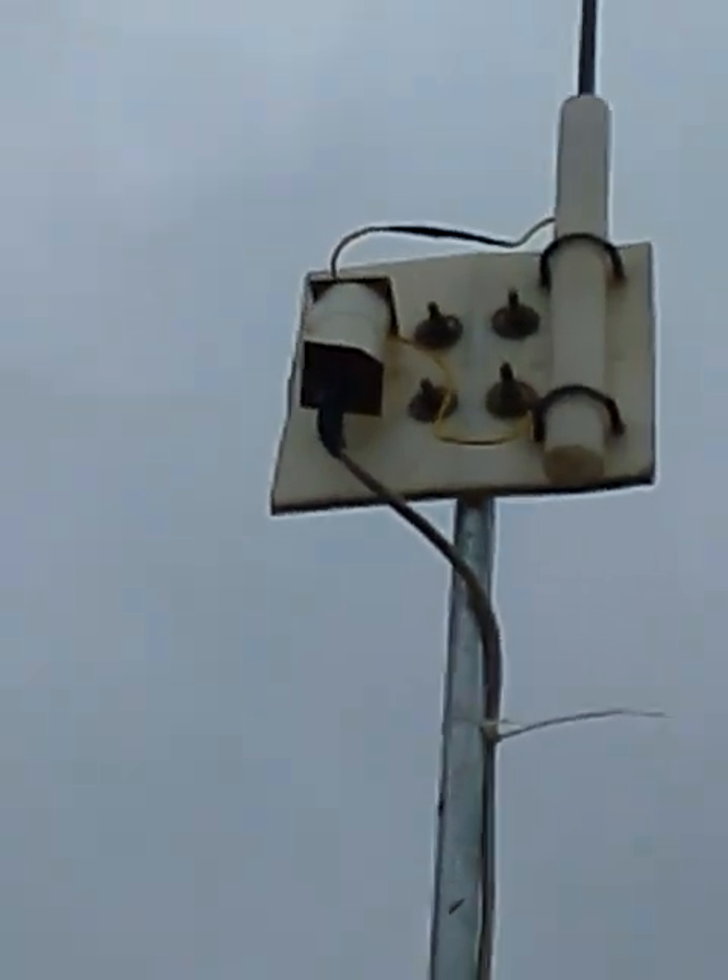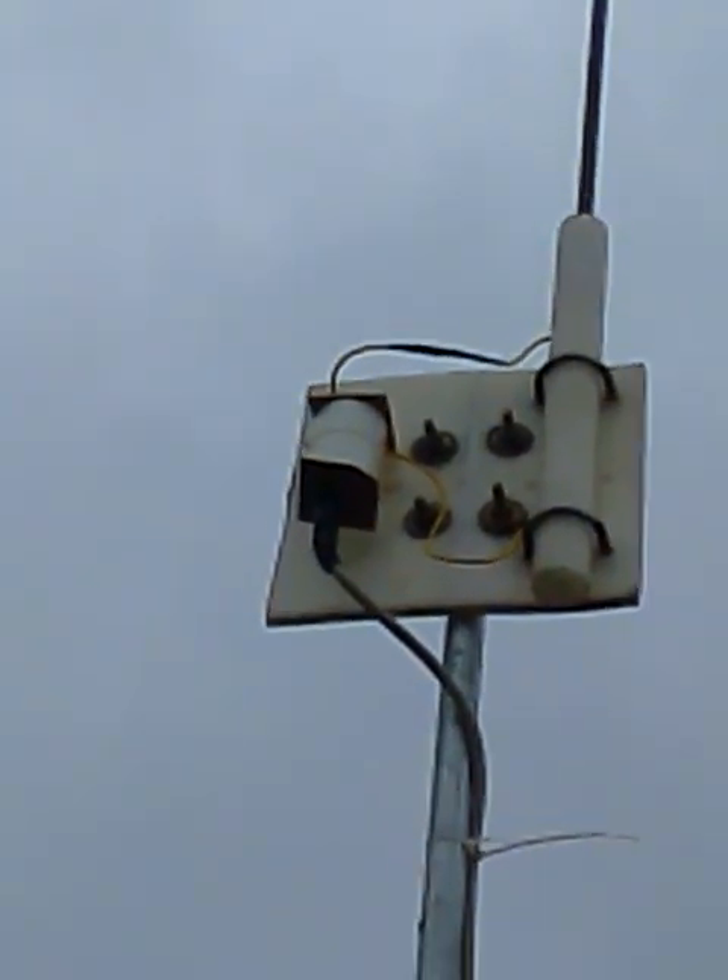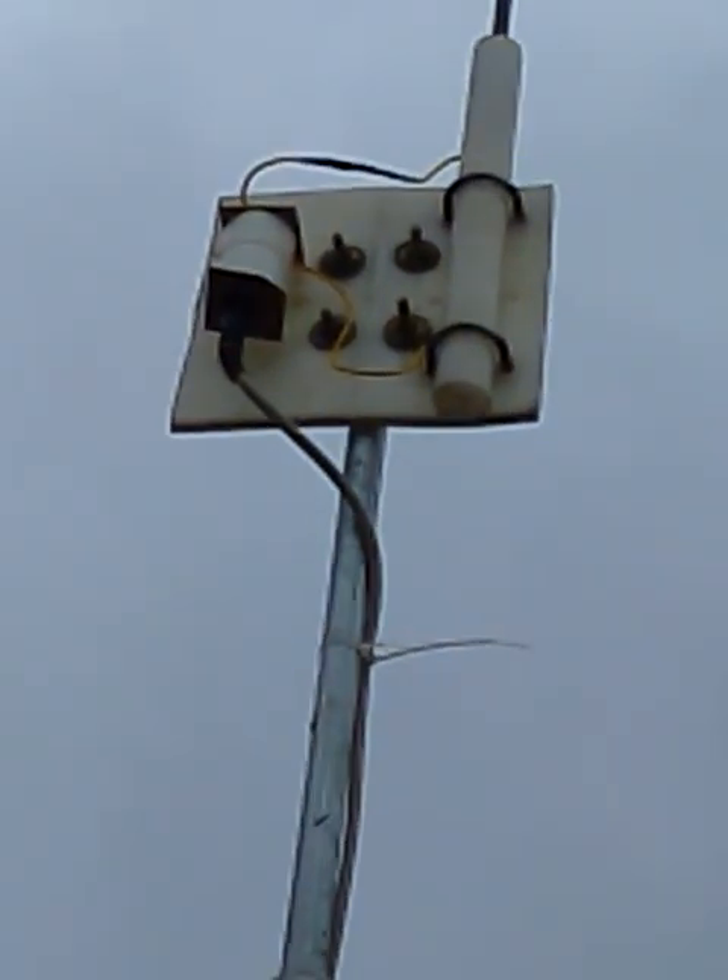The balloon is made of grade 43 toroid. You can also use grade 63 or grade 2 — the Q will be much better with grade 2, but it will not work on the VHF 6 meter band. Grade 43 is the best choice if you want to use it on VHF as well.